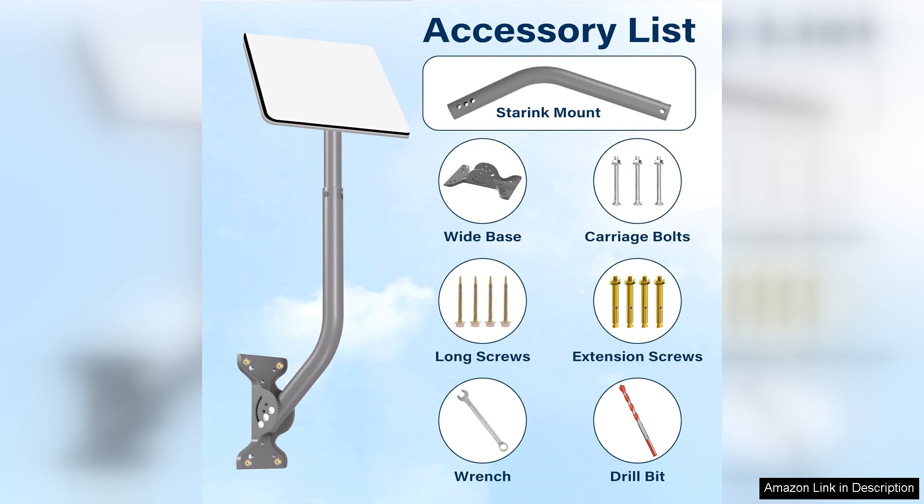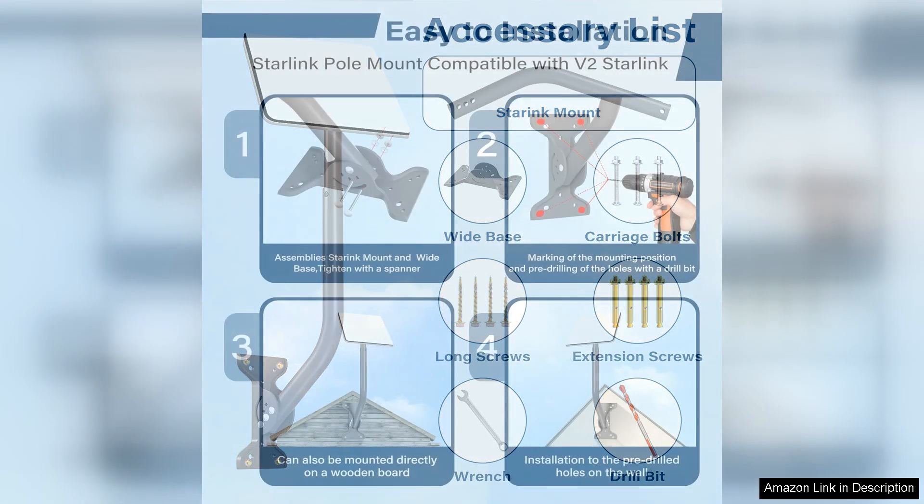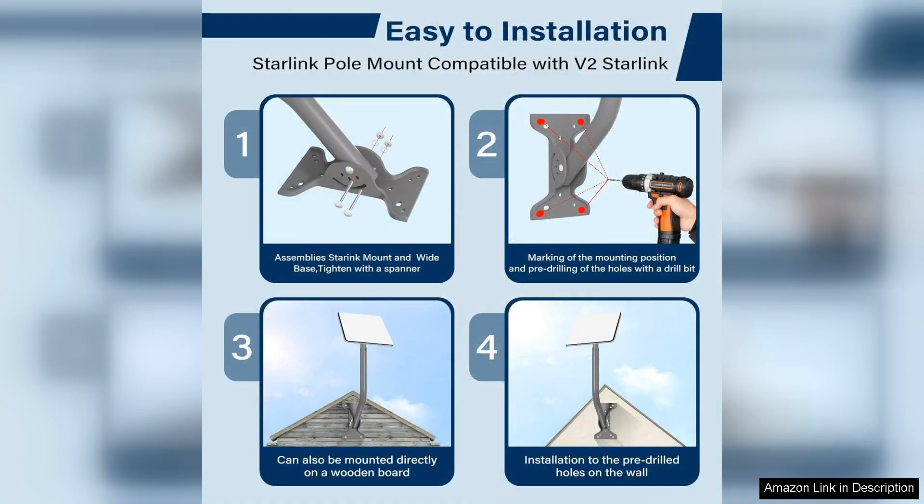The instructions provided are clear and concise, allowing for an efficient installation process. However, it's worth noting that while the mount is adjustable, a second pair of hands can be beneficial during installation to hold the dish in place.